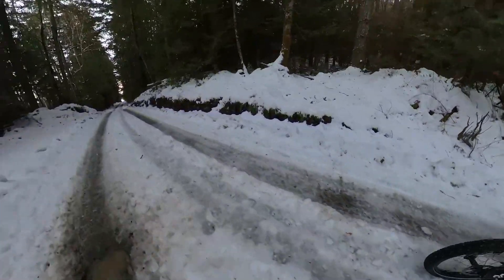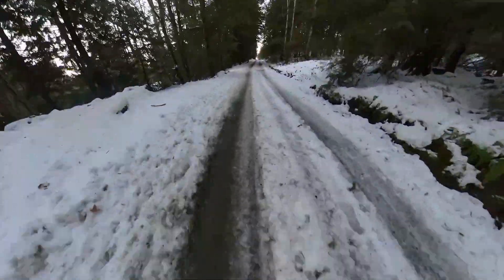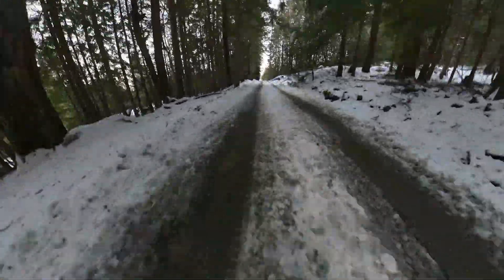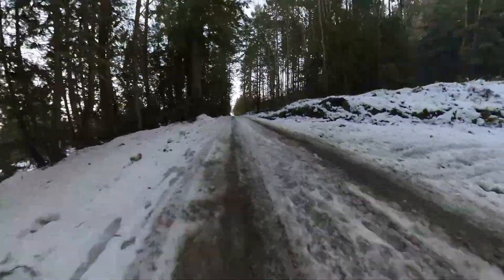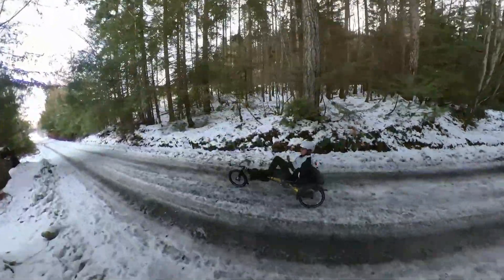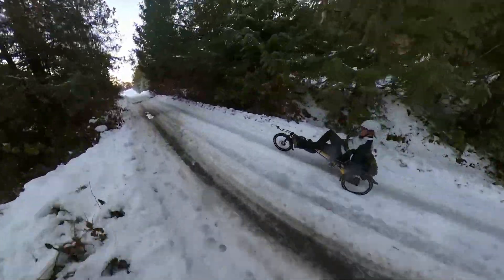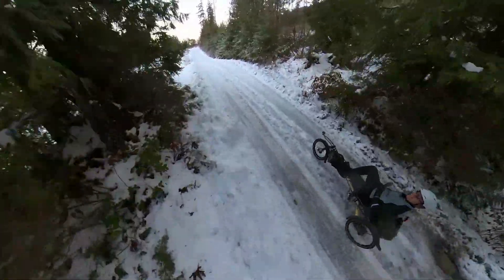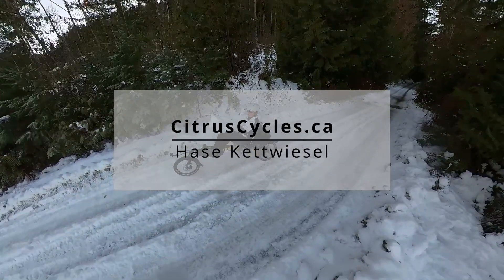The 1.75s on the back just dig in really well to get down to something they can grab — sometimes it's just more ice, but as long as it's something hard it seems to dig in no problem. From this angle those ridges look so big and I think I'm going to get stuck, but fortunately with the trike we've got lots of ground clearance, it's really not a problem. Basically even that tricky section, I can get through everything with this — it's been pretty impressive and a lot of fun. As always you can check out more on our website at citruscycles.ca.